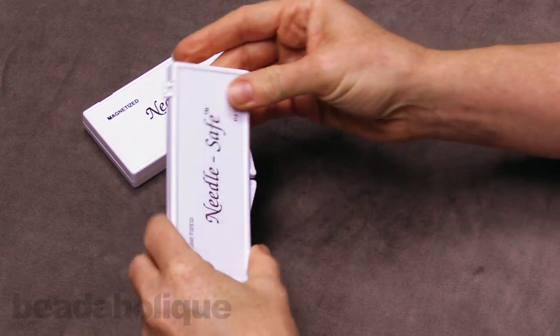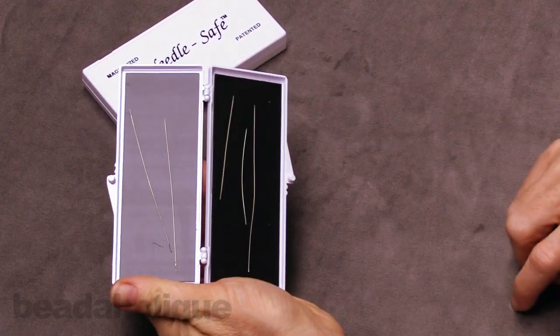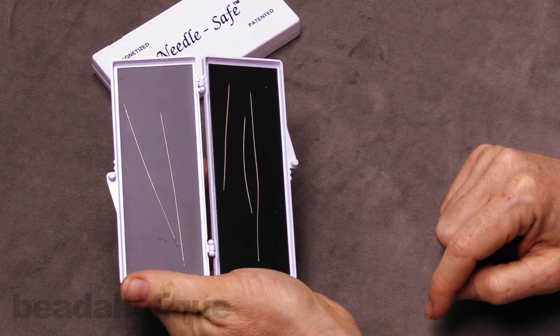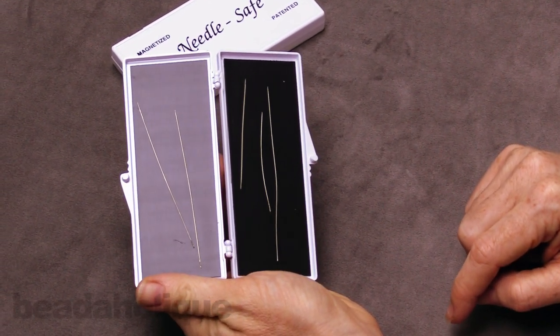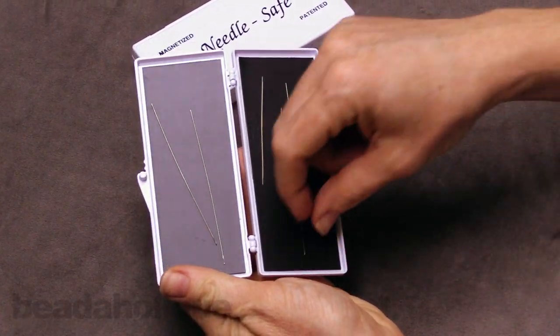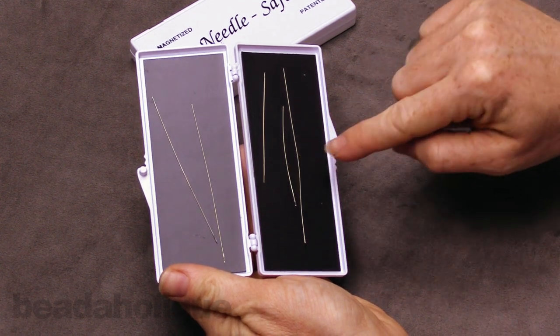So what they are — I'm going to open it up — they are magnetized. You've got this little tab right here, and you open them up and you have magnets on both sides. What they do is they keep your needles so you don't have to fiddle with trying to put your needles in a pin cushion, a plastic bag, or back in their little plastic cases. You just slip them on here. I've got loom needles, a big eye needle, and a regular needle.